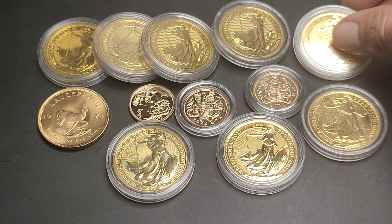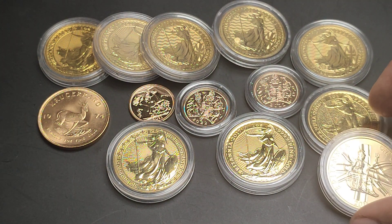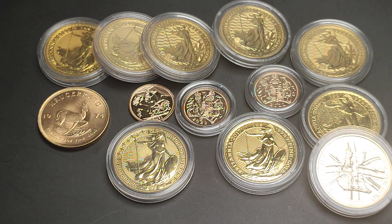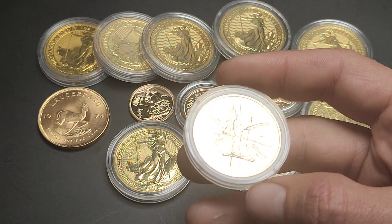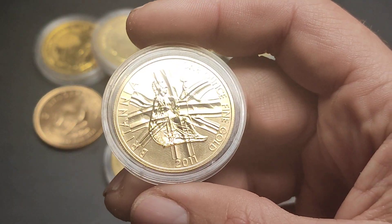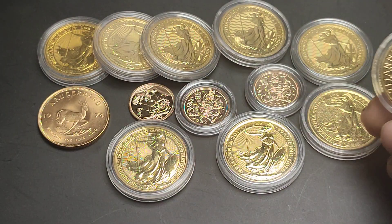The 2013 is a bit of an anomaly actually. I did see one come up on the second-hand market — not because it has a different design, but because the coin itself is thinner, so it actually has a larger diameter than the rest of the Britannias. I saw it come up but I'd rather keep uniform sizes. Maybe I'll pick one up in the future, but for now not too worried.